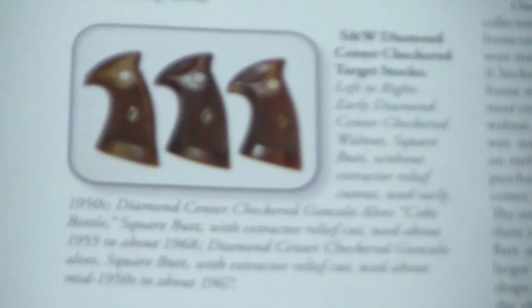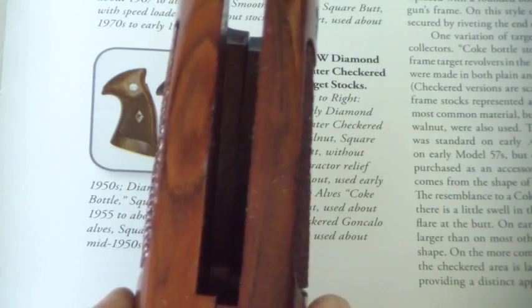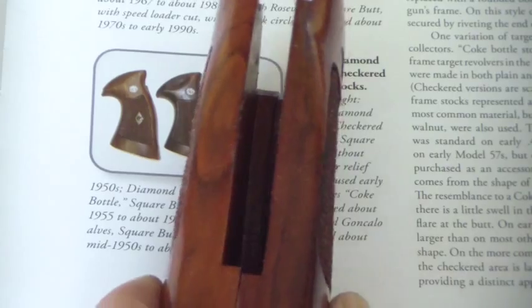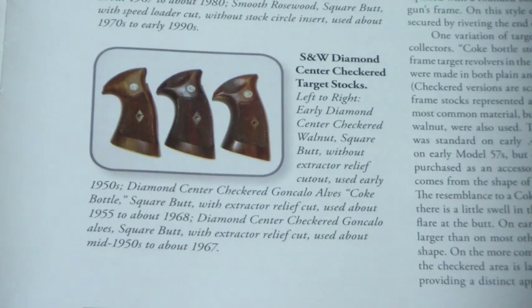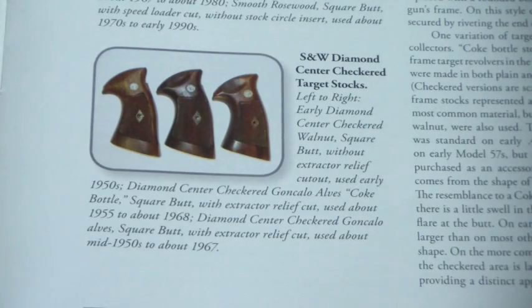The Coke bottle grips — how you can always identify them is when you look at the grips straight on, this part swells out and gives it the old Coca-Cola bottle look. Those have since become very collectible and worth a lot of money. There are companies that reproduce them — I think there's like Keith grips or Ropers and such — but they charge so much money for those that you might as well buy the original ones for that kind of money.